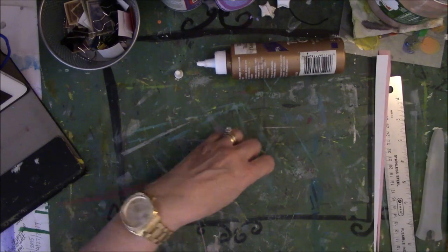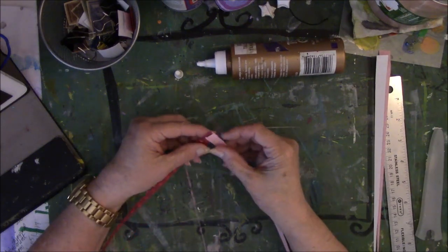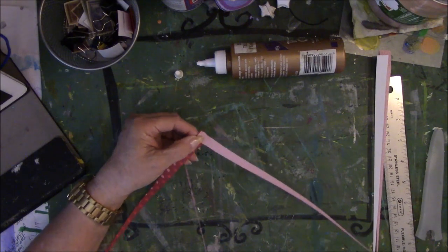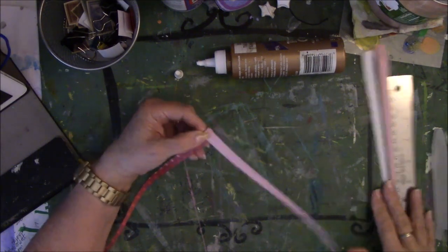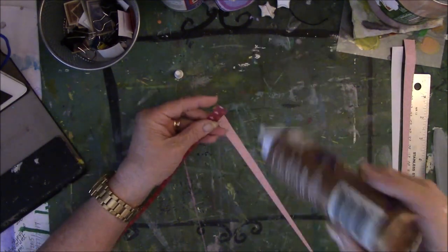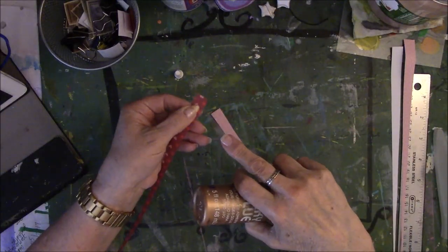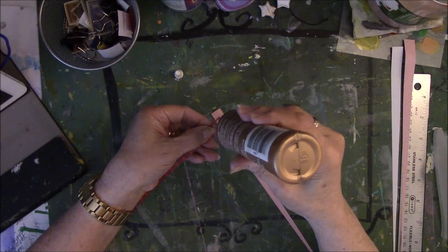These are called puffy beads, or you can refer to them as square beads, and I'll show you what I'm talking about as we get closer to the end. You need some glue. These are half inch — start with the half inch side first.